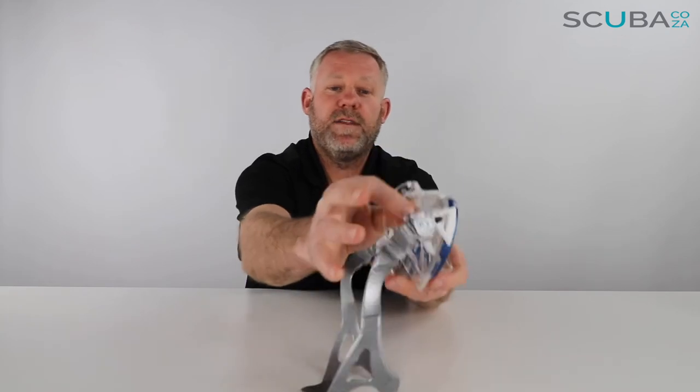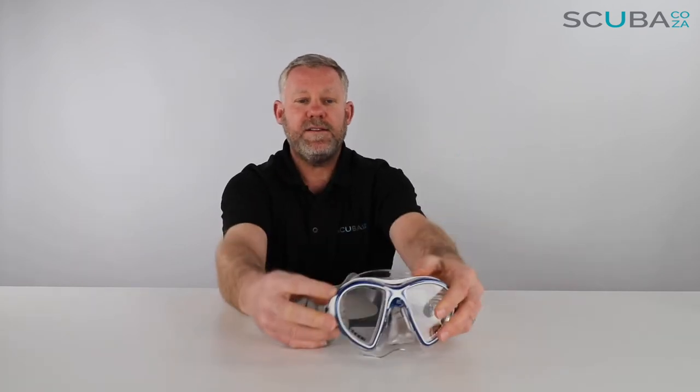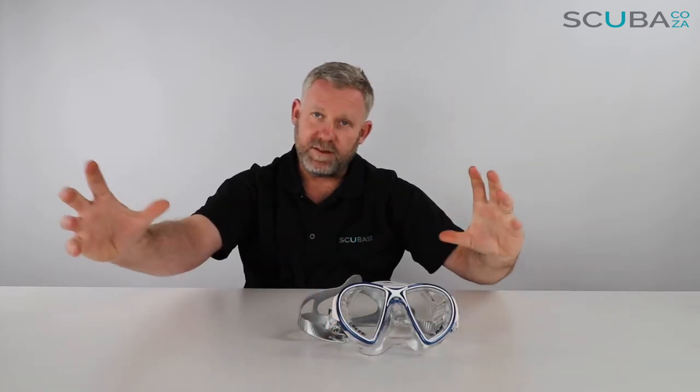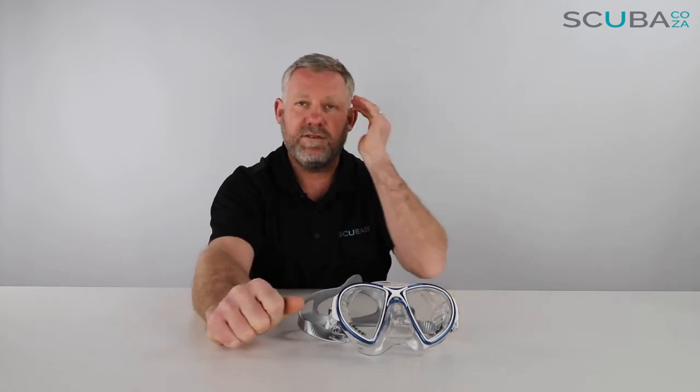Down the side of the mask they have some reinforcement silicone ridges on the inside. If you were to use this for freediving or breath-hold diving, that could stop the mask crunching in on itself, or give it a little bit more rigidity around the side of the face, which is great.